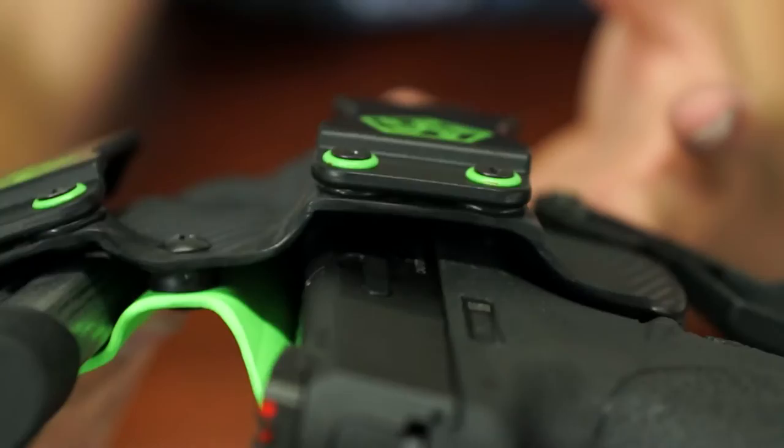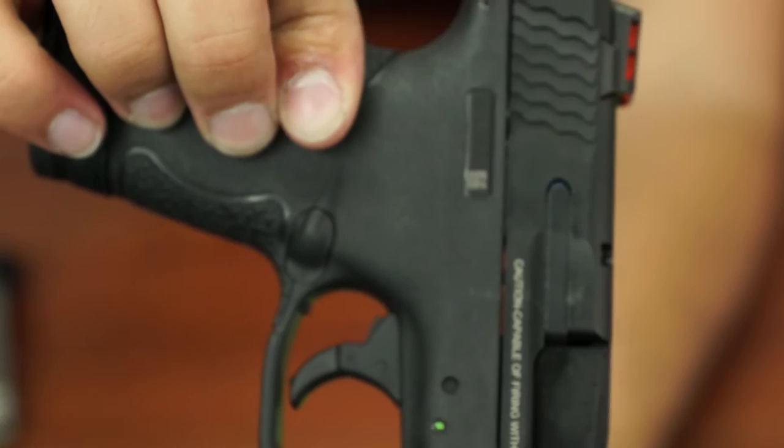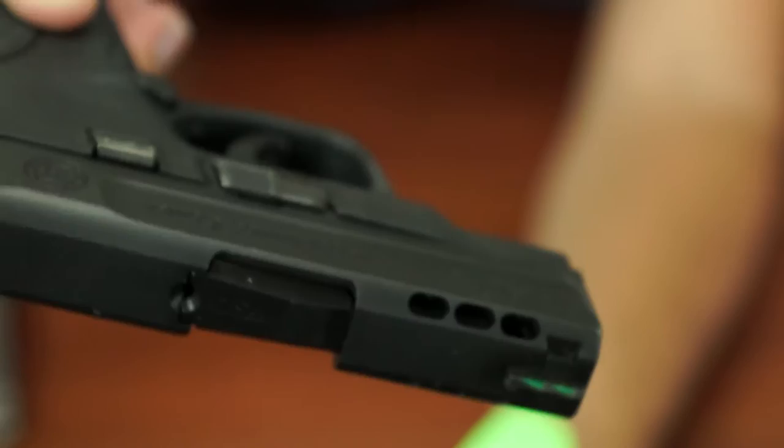And here's proof — look at my gun. I have a scratch on it, but it's not from the holster — not in the plastic, not in the metal. The Kydex leaves no marring, unlike leather and cheap plastics. It's just beautiful.